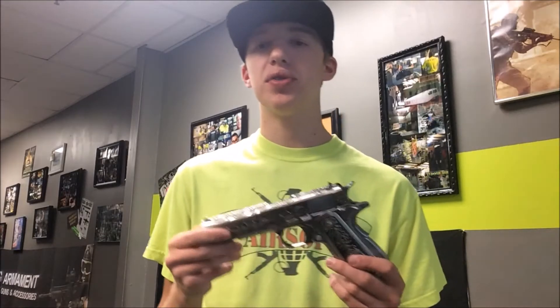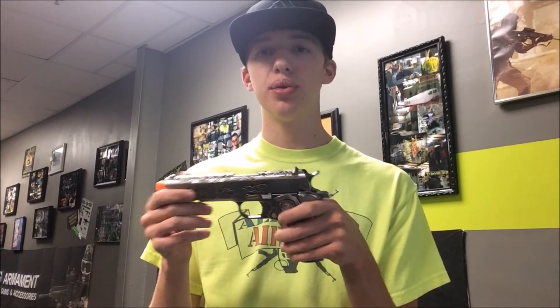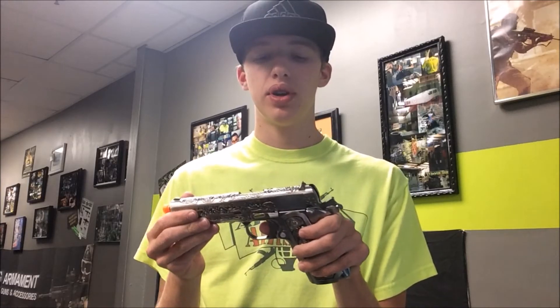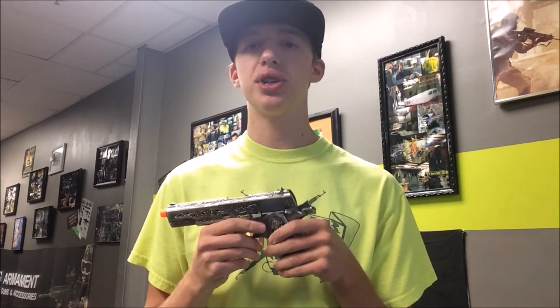One thing I did notice is the magazine only holds 14 rounds, which may limit people, but at the same time these mags are cheap enough to where you can just carry a bunch of them and really not notice that, so it won't really be a problem for everyone. But besides the magazine, this gun is pretty amazing considering how nice it looks and how good it shoots. Can't really beat that. Pretty good gun.